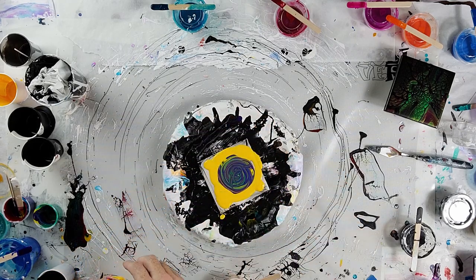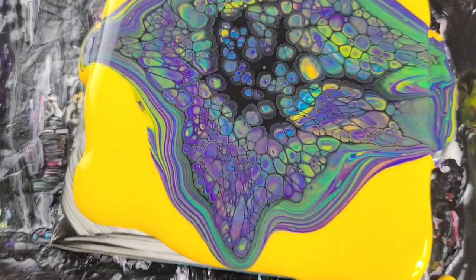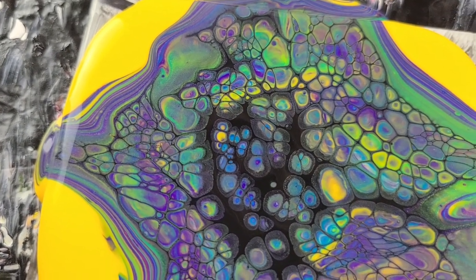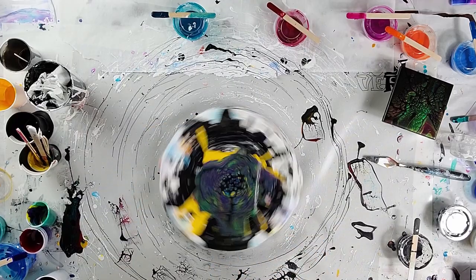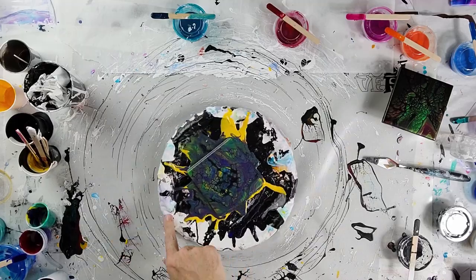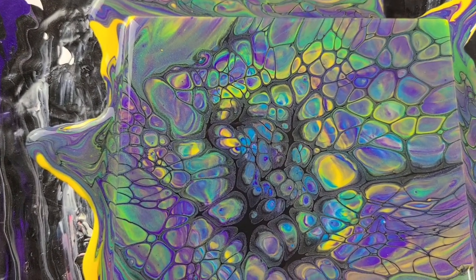I probably wouldn't normally do a ring pour with the ultra deep base and all that, but using the black cell activator here. Here's your close-up — you can't argue with the results. The cells aren't as thick or defined as the other ones, at least when you first blow it out. Here's another close-up — I can't argue with it, that's a pretty good test.